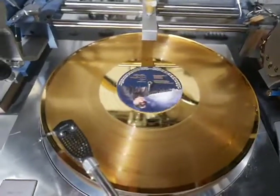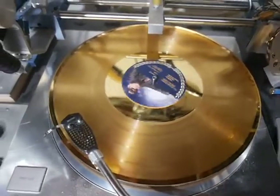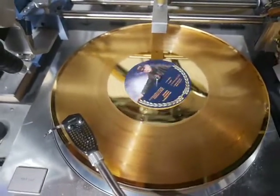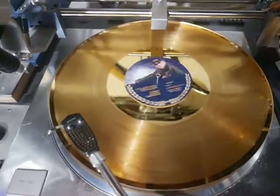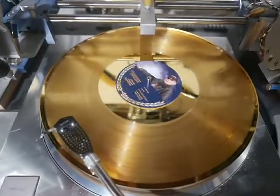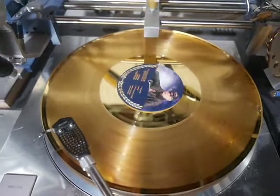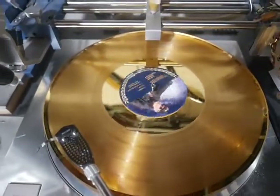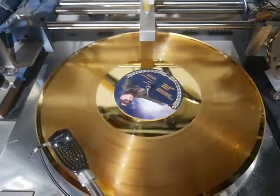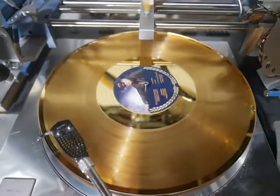Hi, Kim from CustomRecords.com for all your vinyl record needs — one-off, lathe cut, LP albums, 7-inch 45s, 10-inch 78s, picture sleeve jacket covers, printed center labels, and gramophone records for play on old wind-up phonographs.